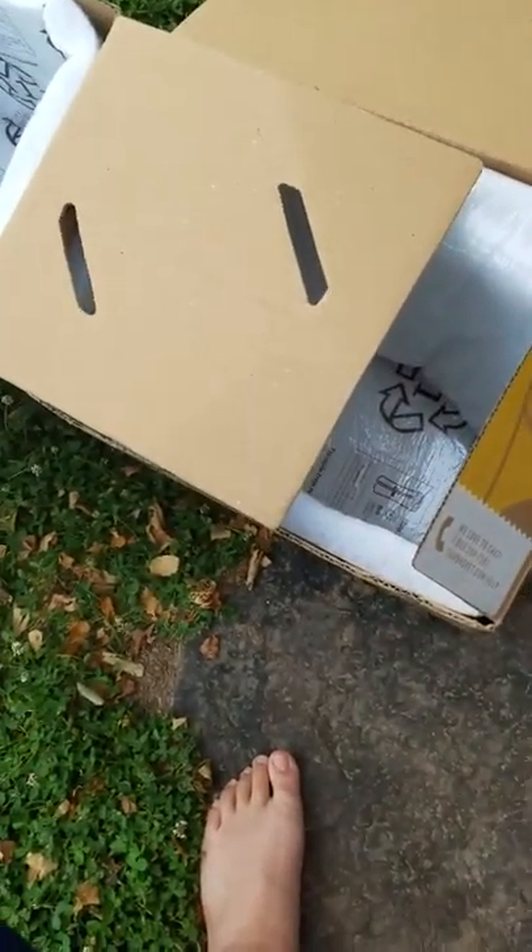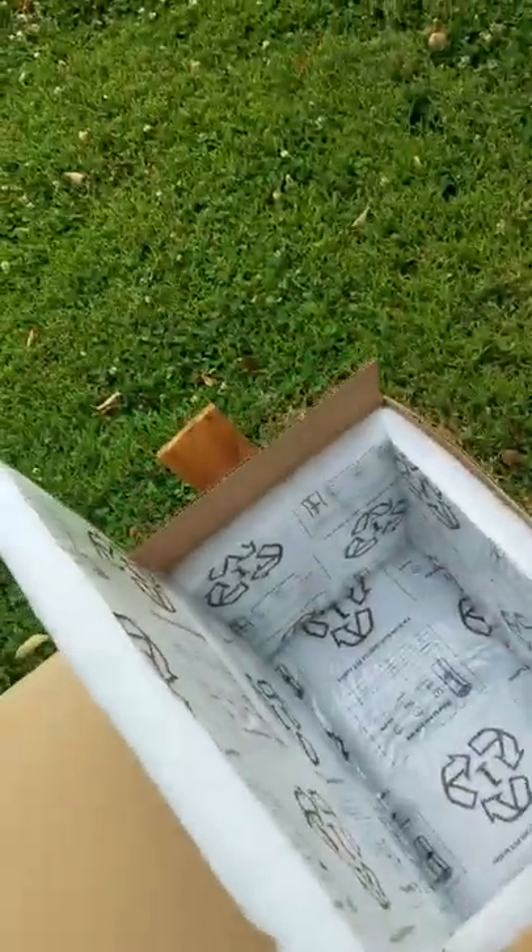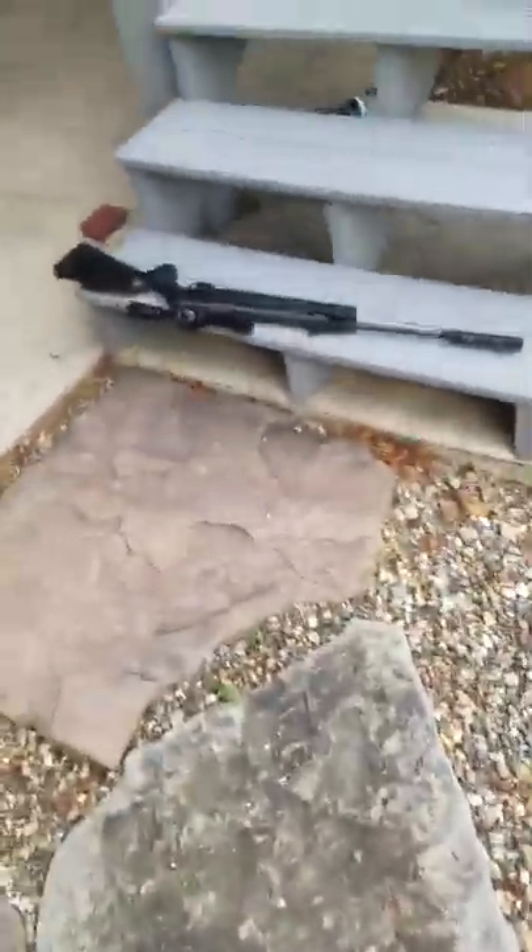I expected it would go straight through and stop in the board, but it went through the board too. Okay, congrats to the Tyrant on that. Let's get our second box now, because we're going to shoot through two. The first one I thought would stop at the board, but now we have two boxes — so it has to travel through all of those fibers. Let me get that lined up. Okay, it's kind of windy. Let me get the rifle loaded up and we'll shoot two.